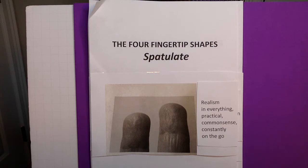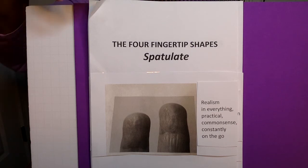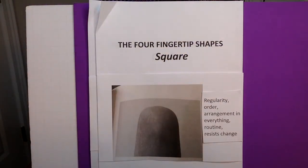Spatula. These are some characteristics: realism in everything. They are practical, use common sense, constantly on the go. They are associated with action. People possessing this type of fingertip tend to be dynamic thinkers and have an original mind. So that's your spatula.